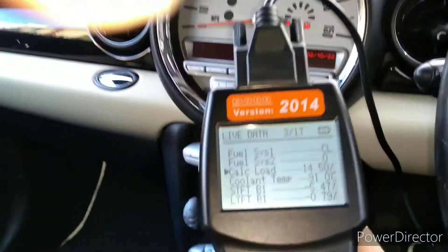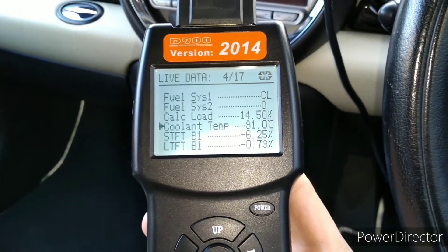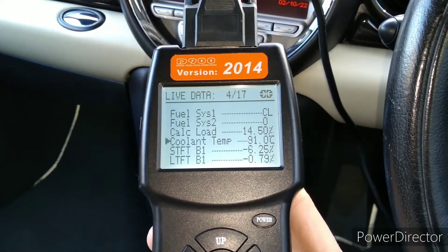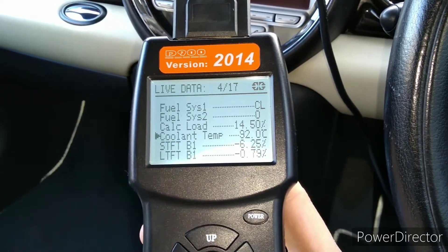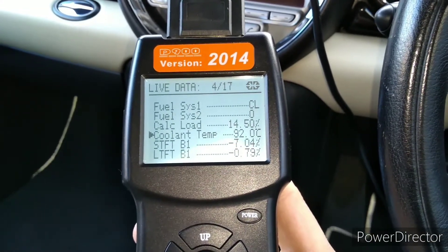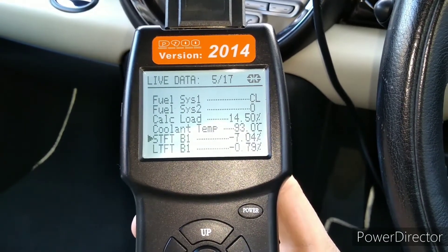Calculated load — we're at idle by the way, engine running — is showing 14%. Coolant temperature at the moment is 91 degrees. A quick note about coolant temperature: on these more modern cars they normally run at higher temperatures. If you're used to working on older cars where you might use a rule of thumb of around 85 to 90 degrees Celsius as normal, on more modern cars they do run hotter, so around 100 degrees is not unusual.